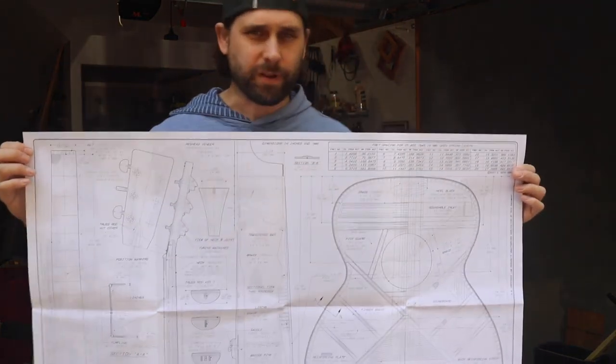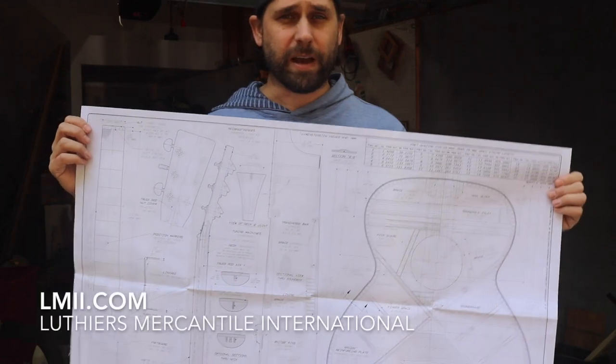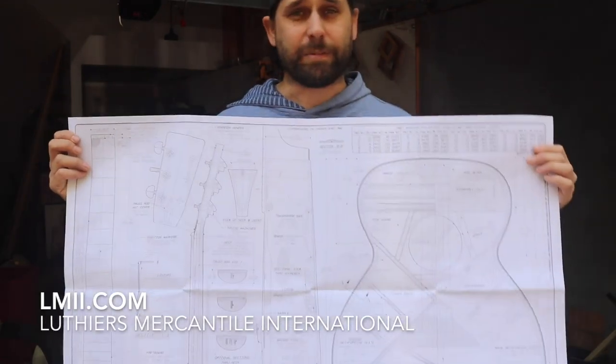Speaking of bending, I've got to get these things ready so they can be bent - that's what I'm going to do first. In case you missed part zero, the previous video where I unbox all the parts, I'm going to be using these plans as a reference for all the measurements. You can buy these standalone from lmii.com.